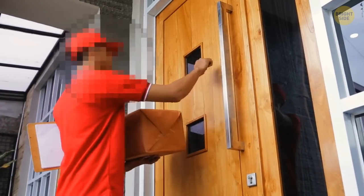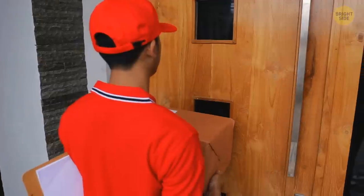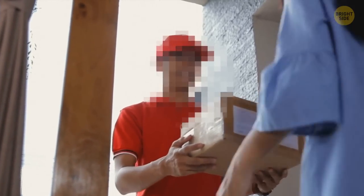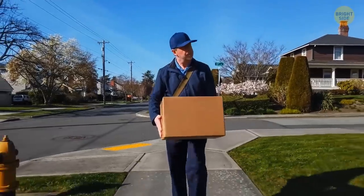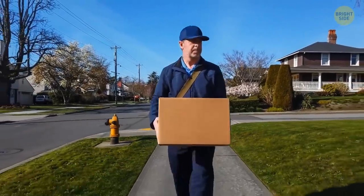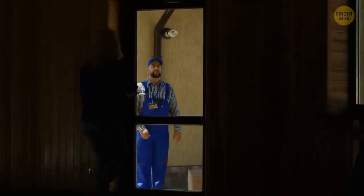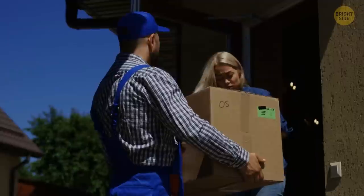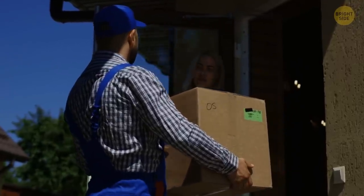Always check who you're letting into the building or your house. Some people simply trust whoever comes to their door. With this in mind, if a stranger comes and introduces themselves as a salesperson, try to verify their identity. Don't let them know where your valuables are, and pay attention to the questions they ask. Also, if you allow someone to enter your home, don't let them know you're alone.